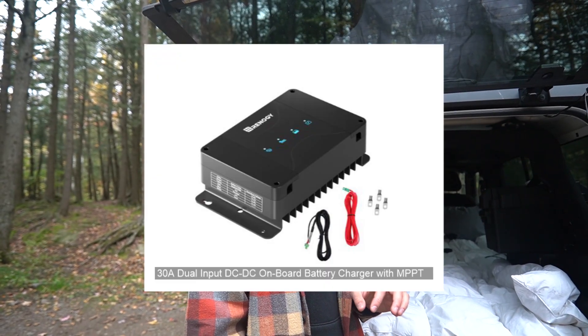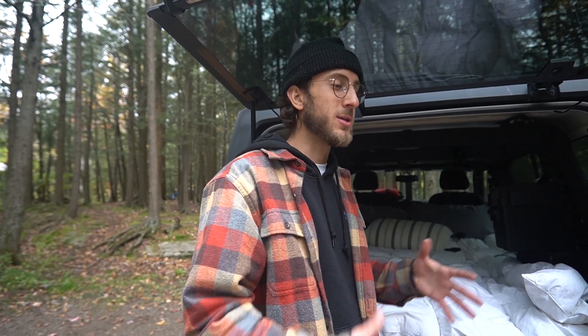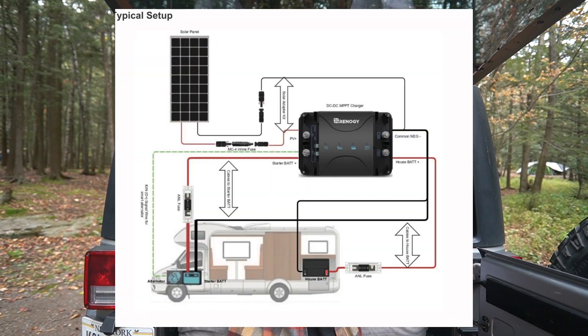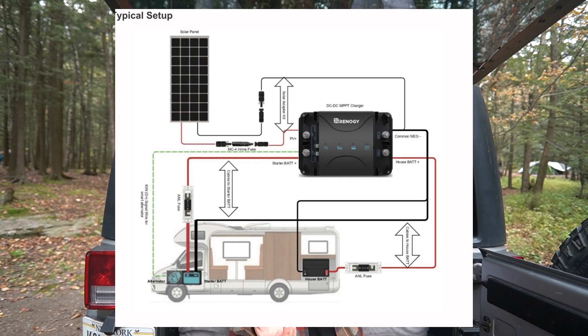The brains of this setup is the DC-to-DC charger that I bought from Renogy. It connects the solar panels, the house battery, as well as the car and the car battery all together, so they can all charge the isolated battery for camping and all the electronics we need. I can also charge the car battery as well. The DC-to-DC charger came with a manual that has a very nice schematic, which I'll put up on the screen — that's basically what I followed and it makes it simple to understand.